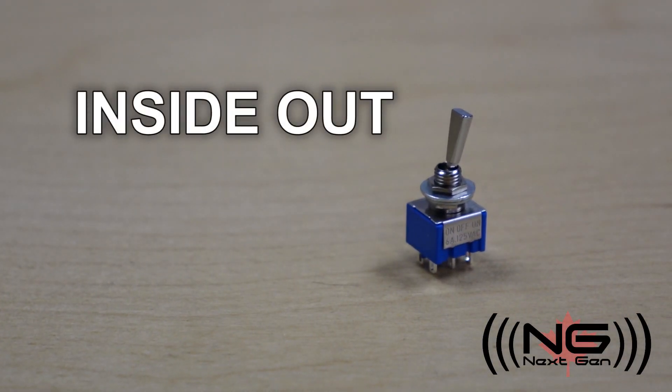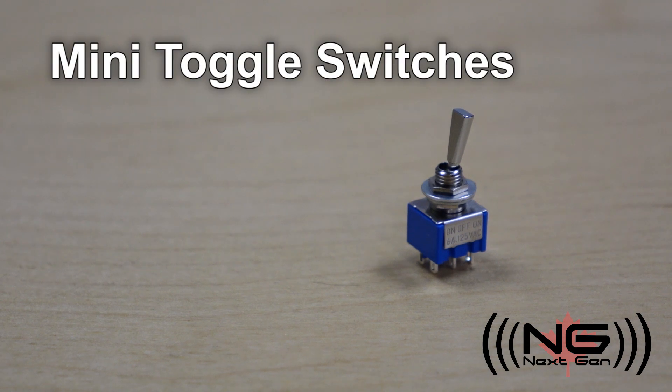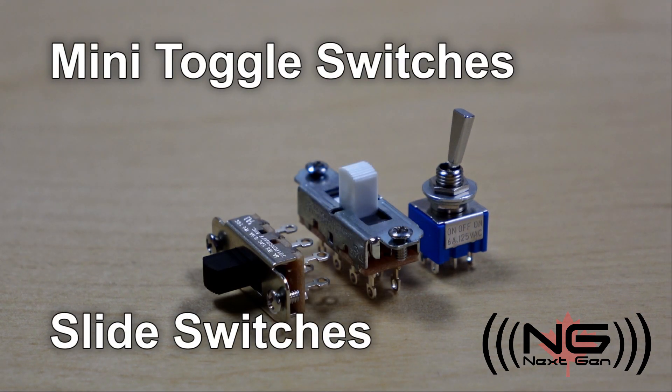What's up Internet, John here from NextGen. Welcome to another edition of Inside Out. In this video, we'll break down mini toggle switches and slide switches.